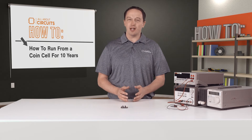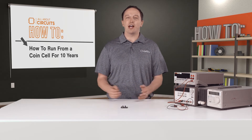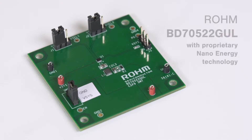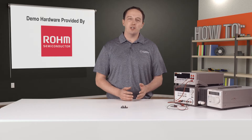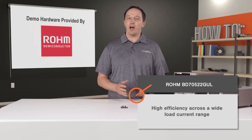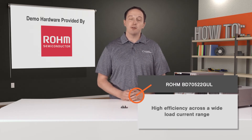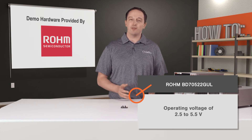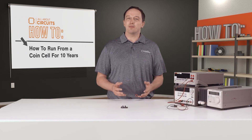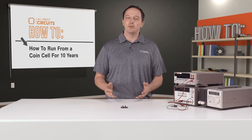In this video I have a buck converter designed to extend battery life from months to years in IoT applications like sensor nodes and beacons. The converter is ROHM's BD70522GUL, and it leverages ROHM's proprietary nano energy technology, which enables an industry-leading 180 nanoamp quiescent current and high efficiency across a wide load current range. Combining these features with an operating voltage of 2.5 to 5.5 volts makes it possible to run from various types of batteries, including coin cells, for 10 years or more.